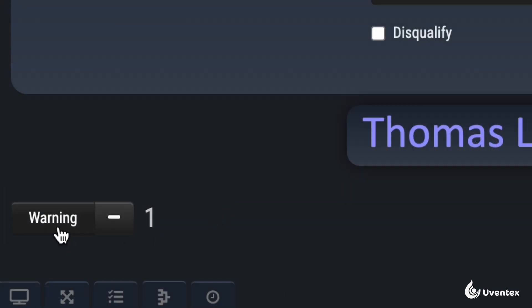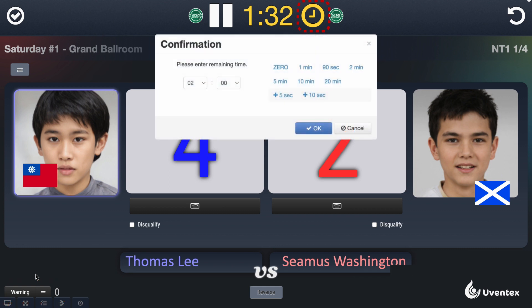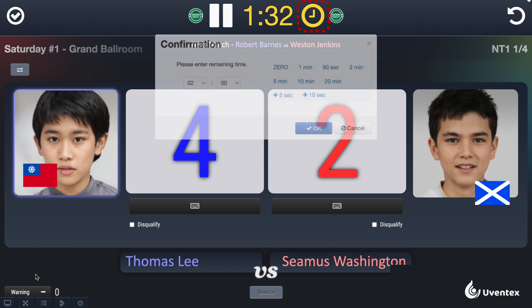Warnings are added by clicking the Warning button and are displayed on the spectator screen for each competitor. Note that the clock symbol to the left of the timer is used to adjust it — you can change the timer duration or add time as indicated by the referee during the competition.